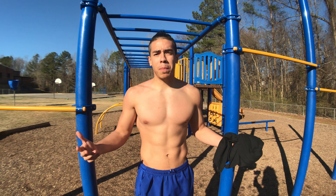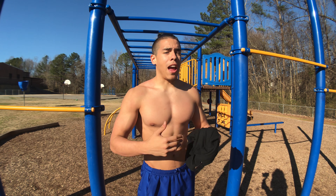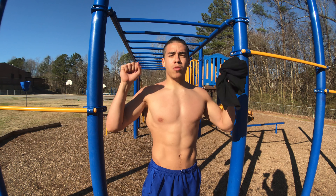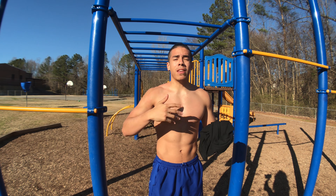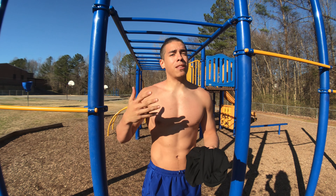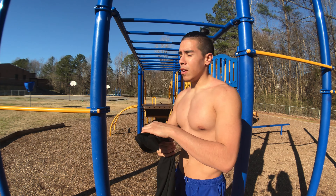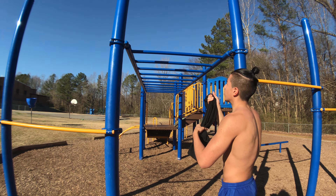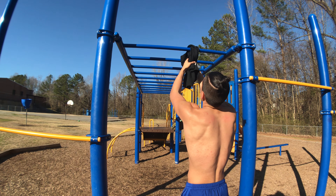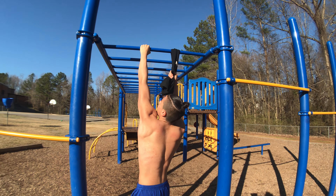The typewriter pull-up is essentially a one-arm pull-up progression, so everything I just told you — the wide grips and regular pull-ups — will be helpful. But honestly, if you work on your one-arm pull-ups, that's what's ultimately gonna help you get the typewriter pull-up. What I would do is get a shirt or a towel, wrap it around the bar, and just start working on your one-arm pull-up — same for each hand.